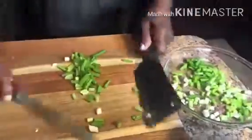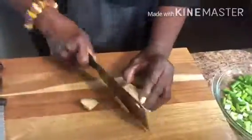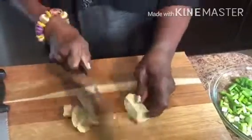Now chop one bunch of scallions. Next, peel and chop the ginger into small pieces.